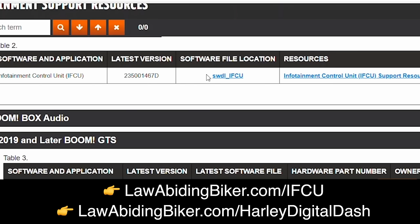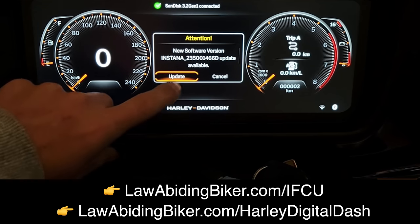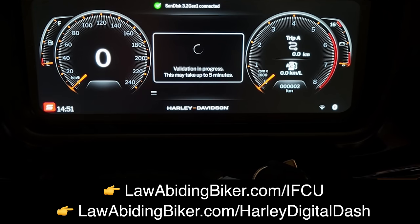I'm fully expecting Harley is aware of this issue and will relinquish total control of software updates in the near future, allowing customers to make updates like we could with the Boombox system. In my IFCU tutorial video, I show you exactly how to update the system software and amplifier software once Harley allows customers to have access to the update files.